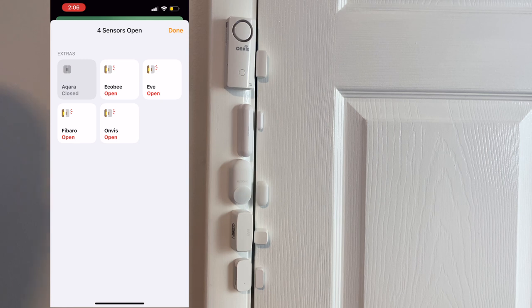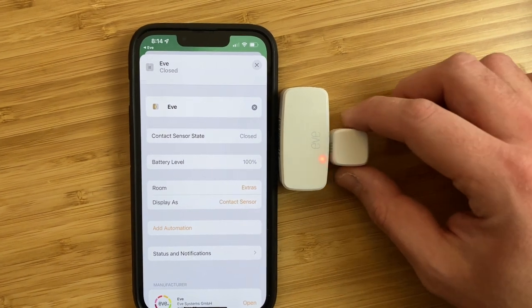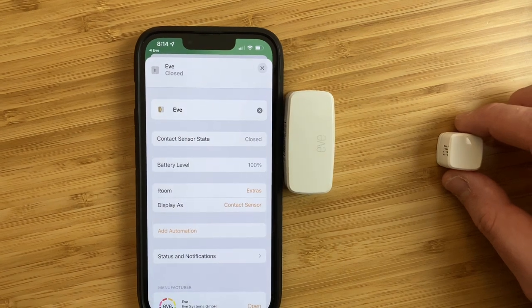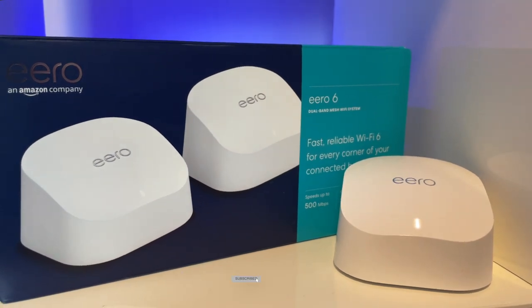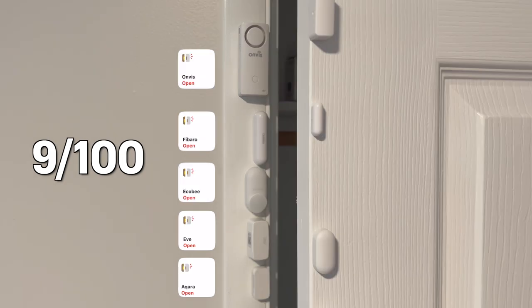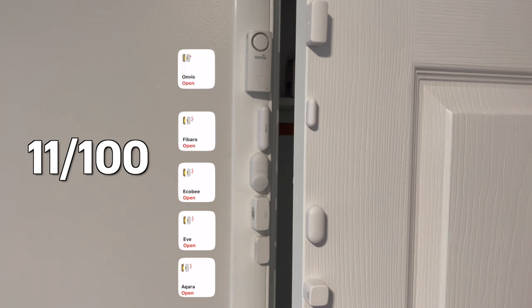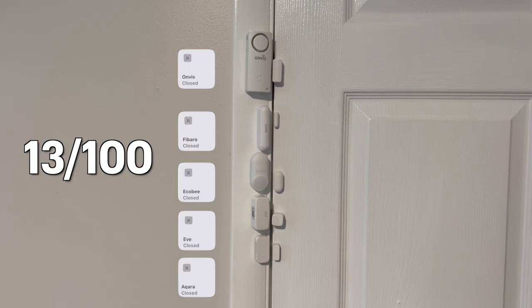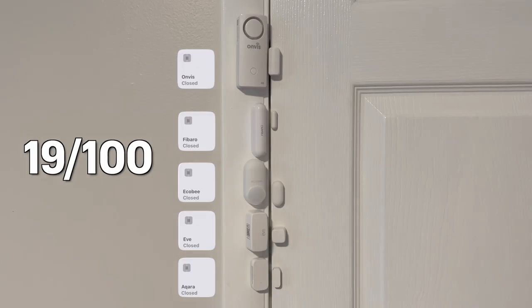This is where the Eve sensor gave me the biggest issues. The Eve sensors kept saying that the door was opened even though the door was closed — the light would flash indicating open or closed, but the status did not change in the Home or Eve app. I made sure Eve's firmware and the HomePod's firmware was up to date, removed the battery and tried again, but it still did not work. Then after multiple restarts of my internet and HomeKit Hub, everything was finally working. On the 17th open and close, Eve started acting up again saying the sensor was opened when it was closed — a quick fix by removing the battery and reinserting it.